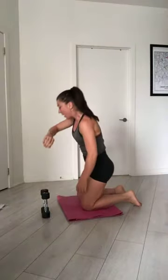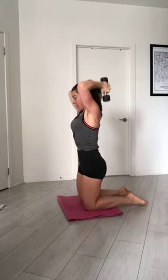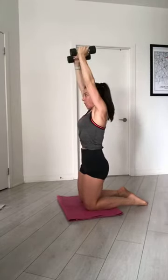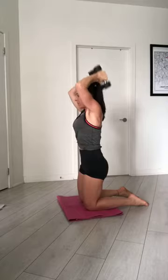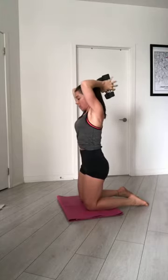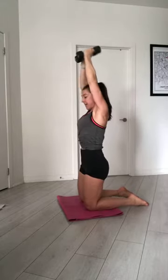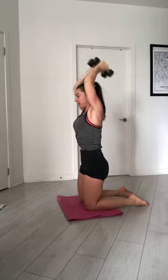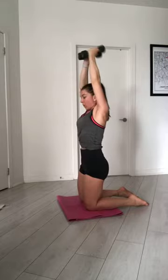Be ready. Take your dumbbells — one or two. 3, 2, and triceps. Let's go. Keep straight your back. Exhale, hands up. 5 seconds left. And down. 10 second break and we go again.